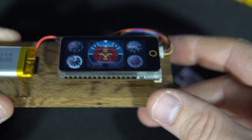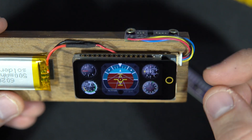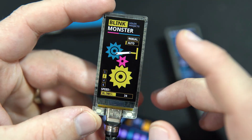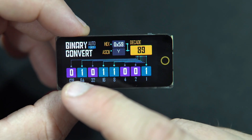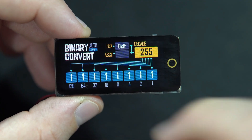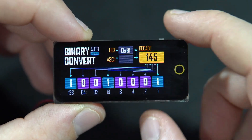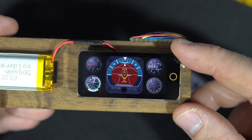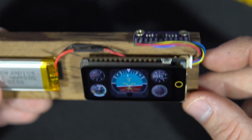You saw this board in one of my previous videos — link will be in the description. This is an AMOLED display and I'm always impressed by how good it looks. I'll place the product link in the description so you can check it out. ESP32 boards with AMOLED displays are not cheap, but they look great.